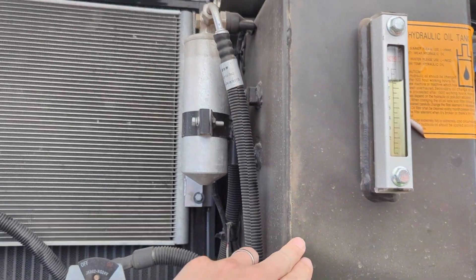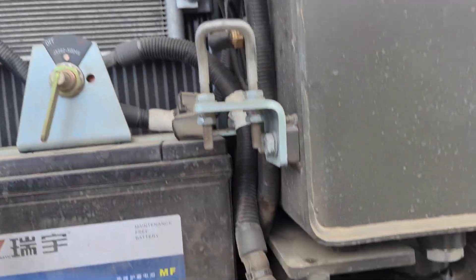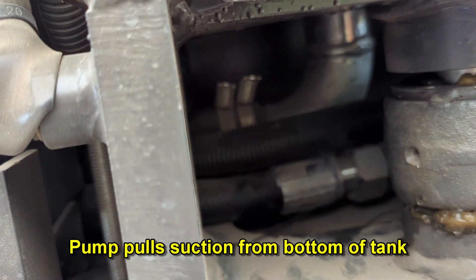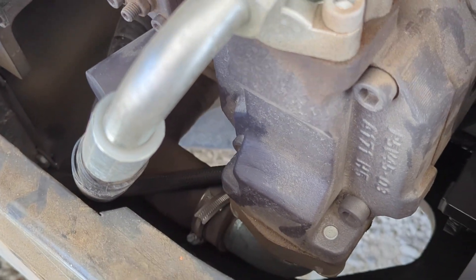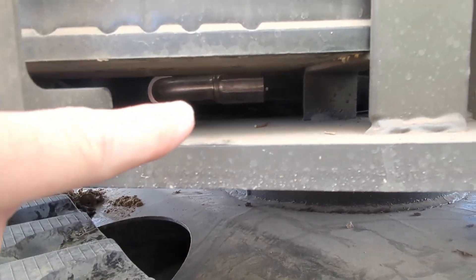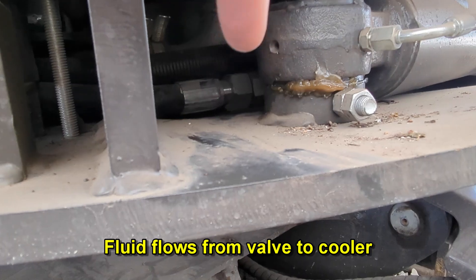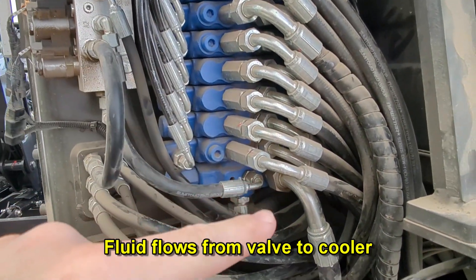We've got our hydraulic tank here — coming out of the oil cooler into the top right here with the hose clamps, that's coming off the bottom of the tank and it runs back to the pump right here, up to the bottom side of the pump. The oil cooler itself is fed from this pipe through here and from the bottom side of our main valve stack.